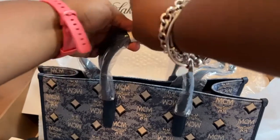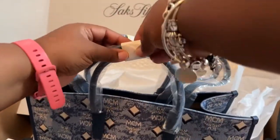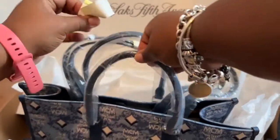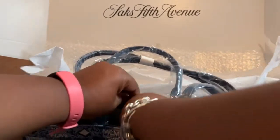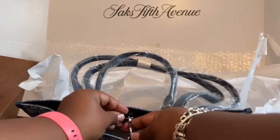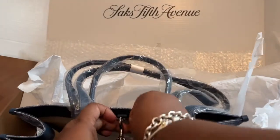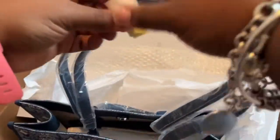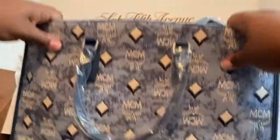This one retails for $1,100 I think, but Saks had it for $477 last week. What I love to do with Saks is check early in the morning, because I feel like that's when they have the best deals before things get sold out.